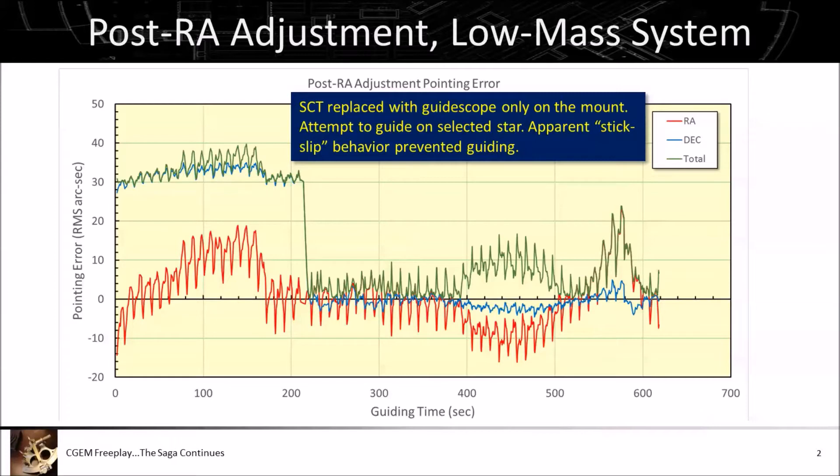What I gather is happening is that as a gear tooth engages there is more resistance than there should be, which allows the guide star to drift in right ascension. Finally, enough torque develops to overcome that resistance and it hurries to catch up, so the guide star drifts the other way — and that process continues over and over. This picture of the right ascension error from a guide log acquired that night looks like this regardless of whether I'm guiding or not, suggesting it's a characteristic of the gear mesh as I had adjusted it.